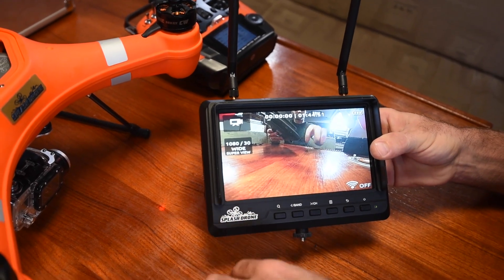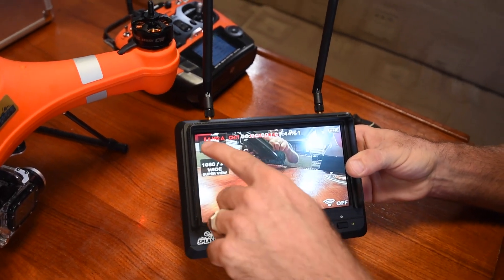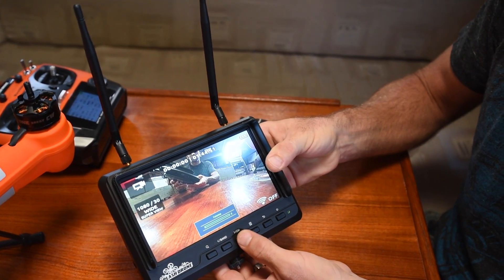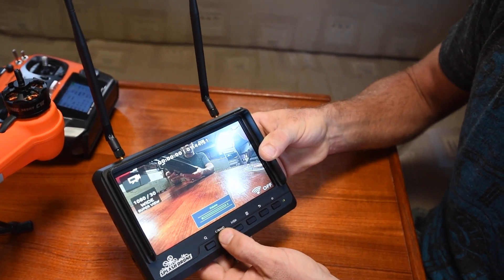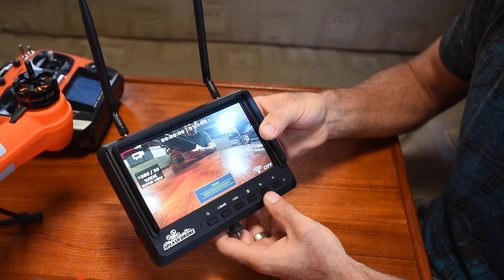You do have volume buttons — just note that if you press the band button first, that puts you into volume mode. If you want to go into choosing frequency and channel, hit channel first. If you don't want that, hit band first to get into volume mode and turn the volume up or down. I leave the volume off because I don't need to hear anything through the GoPro, but it's up to you.